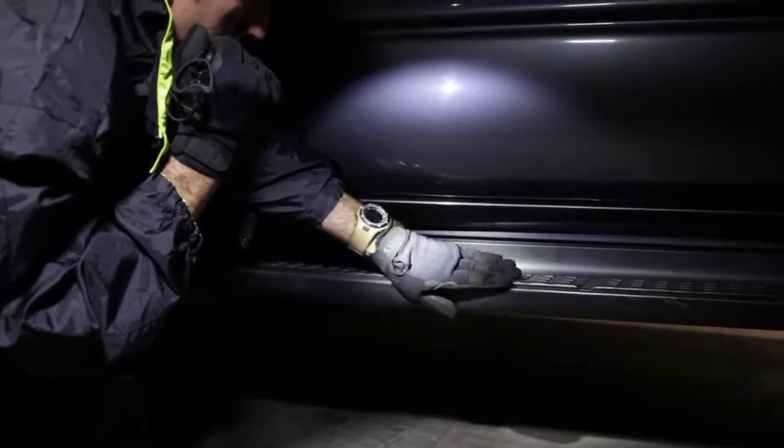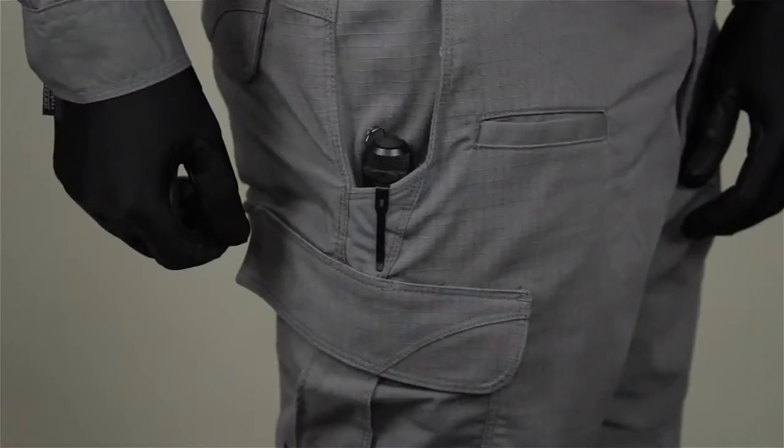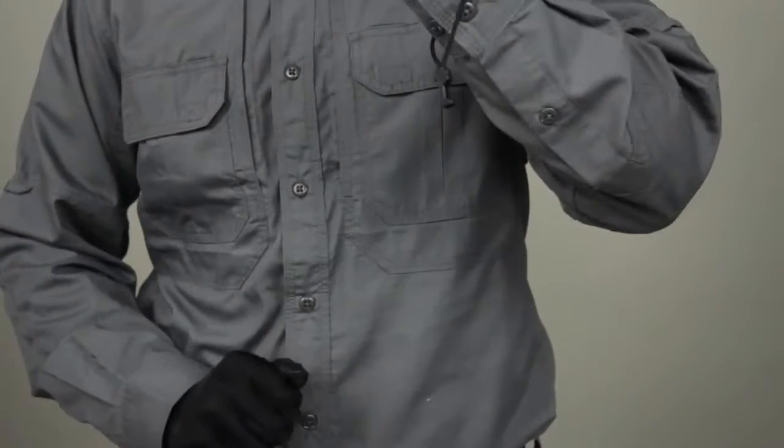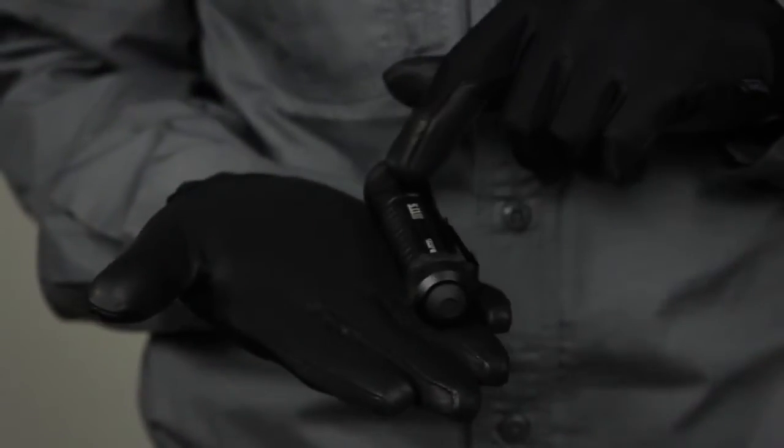Engineered to provide a quick, smooth, and powerful lighting solution for patrol and tactical environments, the A1 includes a stamped metal pocket clip, breakaway lanyard, and an anti-rolling ring for stable and secure carry.